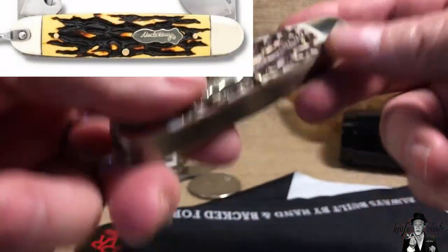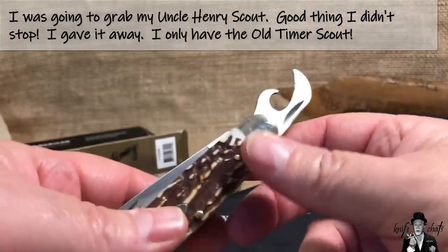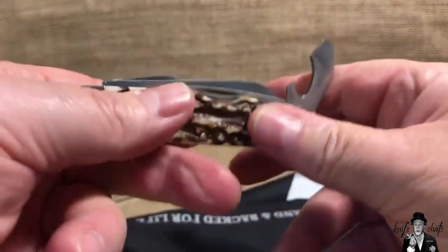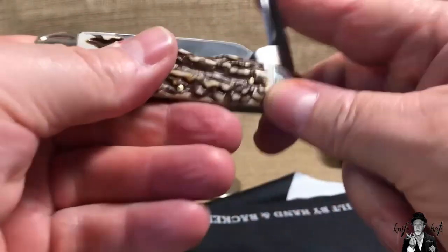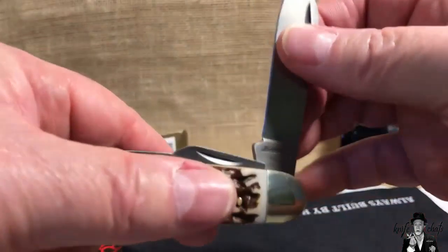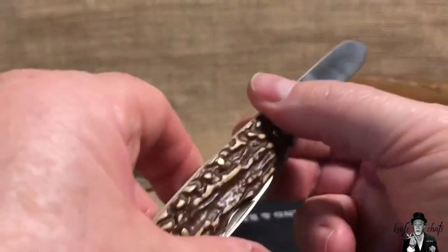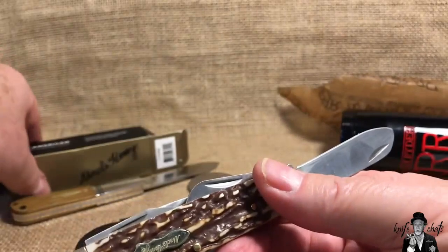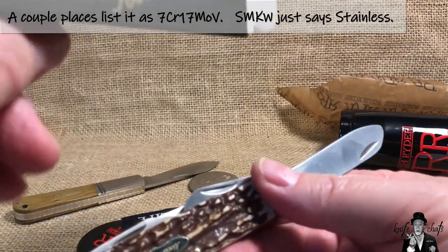I like the way the Delrin looks — I like that shade of brown with the lighter cream color in the background, as opposed to the old yellow. This is their camp knife pattern. You've got the main blade, the can opener — I feel a little grinding going on there — and the punch. It's very dry. Pull on this is about a four or five, and there is no half stop on this blade. The nickel silver bolsters look good; it appears to be brass pins, a nickel silver shield, and I think the blade steel is 7Cr.